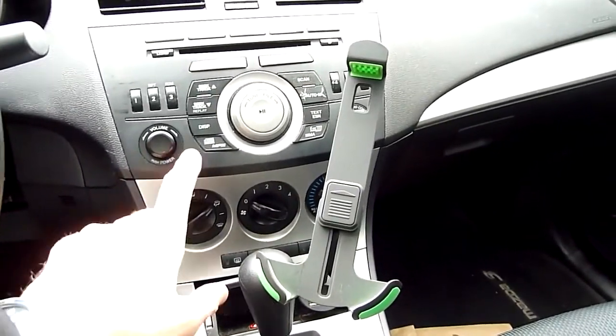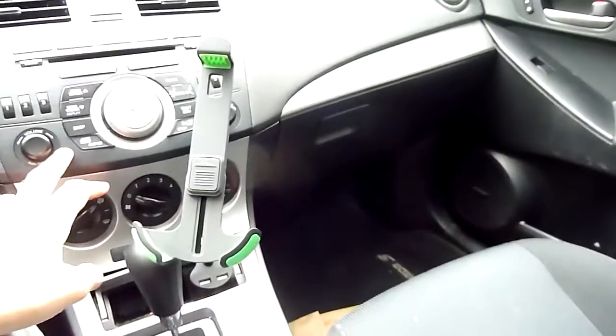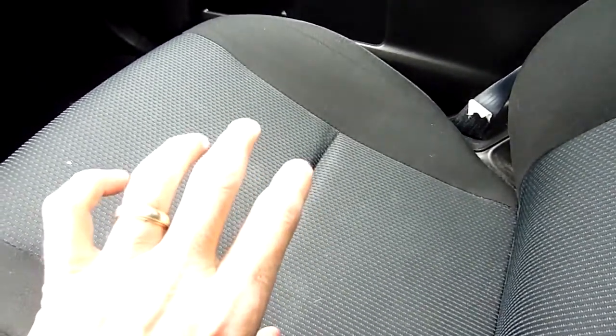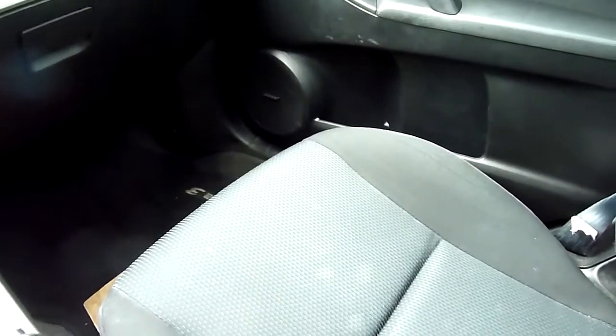What Bose does is use a proprietary amp with built-in DSP and EQ to shape the sound for the car — everything is built into the amp, which is underneath the passenger seat. My plan is to keep the stock head unit so I maintain Bluetooth and the stock look. I take the output from the head unit, put it into my own amp, remove the existing Bose amp, and drive speakers up front — a door speaker and a tweeter on each side — plus a subwoofer in the trunk.